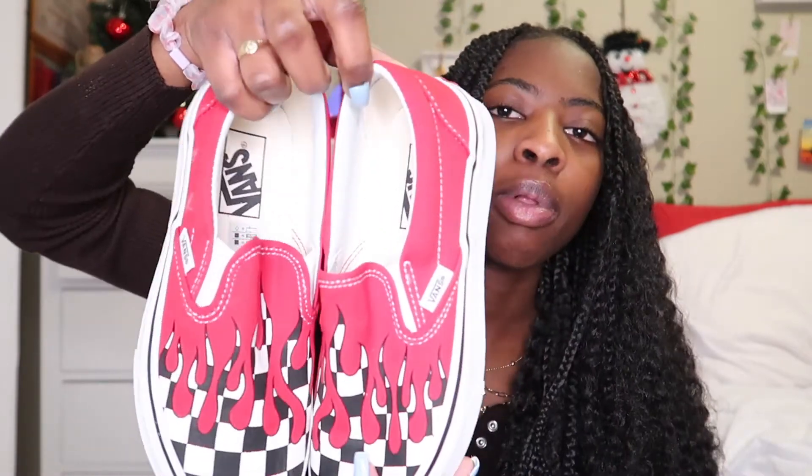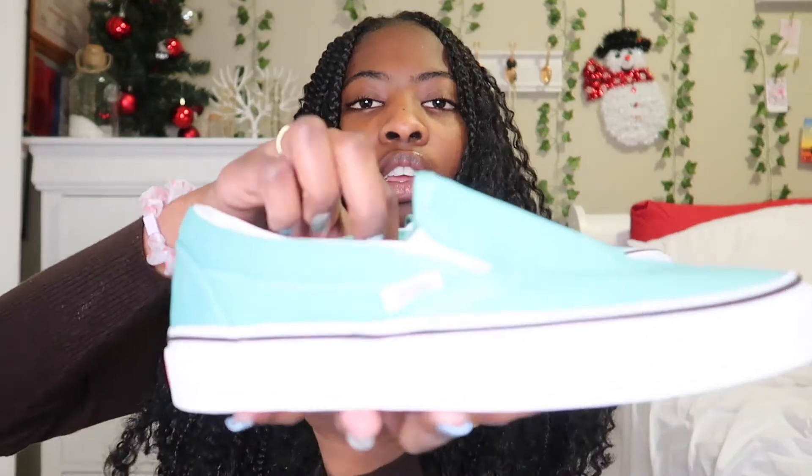The next pair of Vans are these ones and most people have these as well. They come in blue and red — they have the drippy effect on it and then it's just black and white checkerboard. These are slip-ons obviously, and they're in a size five.